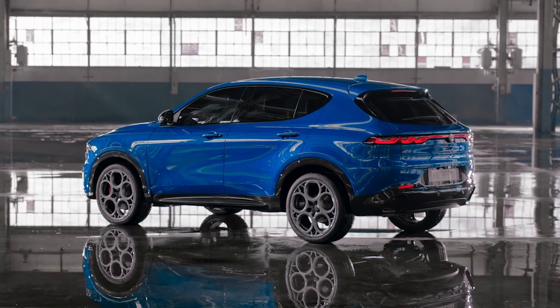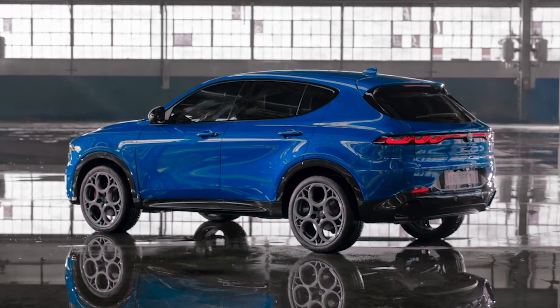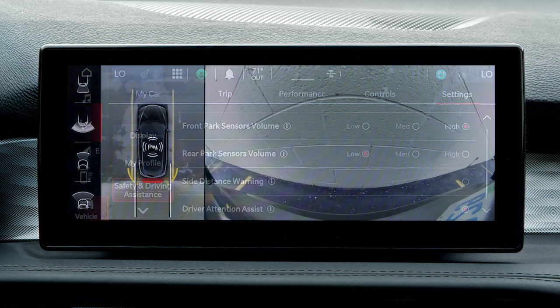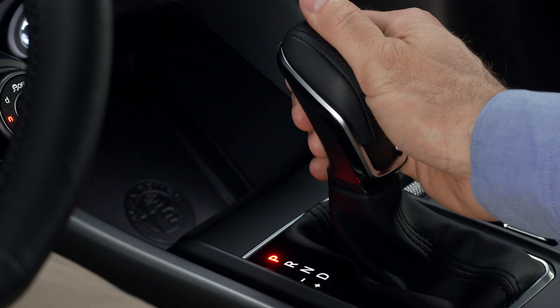The side distance warning system, or SDW, uses the front and rear sensors to detect obstacles near the sides of the vehicle. SDW provides both audible and visual warnings and can be enabled or disabled in the settings menu.